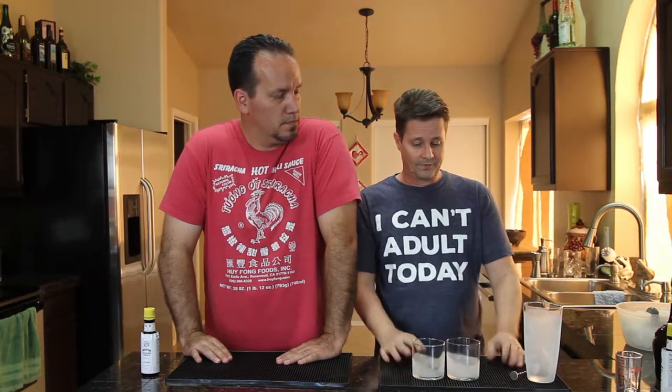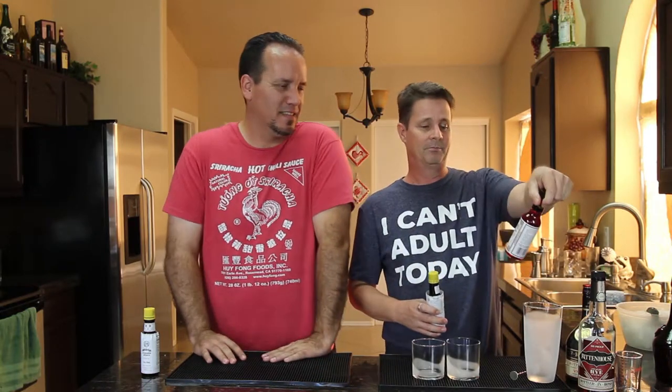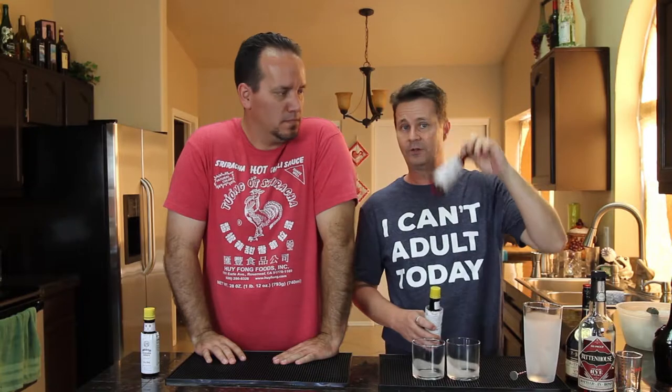Alright, the Vieux Carré — another New Orleans drink, they speak French down there so we have to be authentic. It's almost like a Sazerac on steroids. The Sazerac has rye, Peychaud's bitters, ice, a lemon twist, and simple syrup or sugar. This drink doesn't make you choose — we're putting in rye, cognac, Benedictine which is a French liqueur, and two different kinds of bitters: Angostura and Peychaud's, which is itself a New Orleans invention.